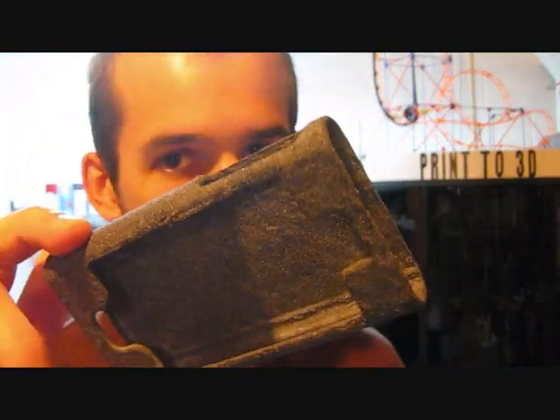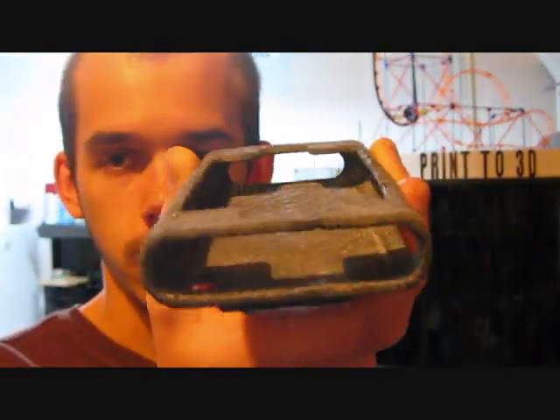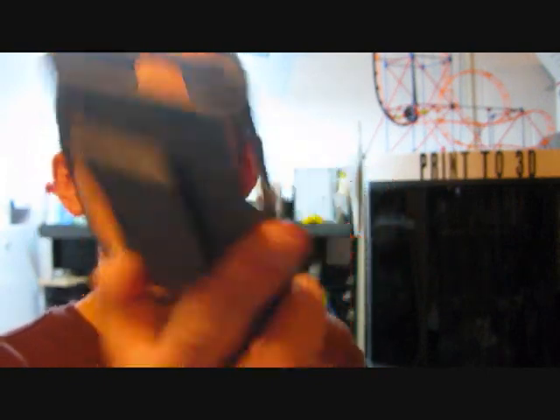As I was told by Kathy Lewis from Desktop Factory, this is supposed to be the final formulation of the material, so this is going to be very similar to an actual part you'd see printed on the production version of the machine.